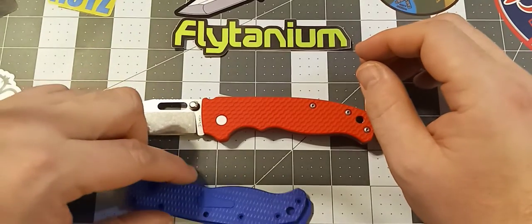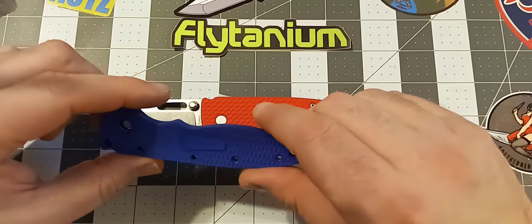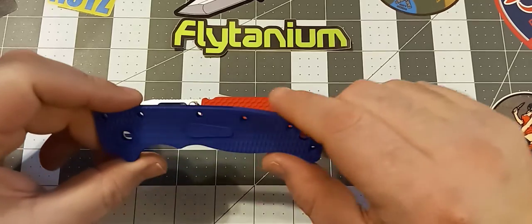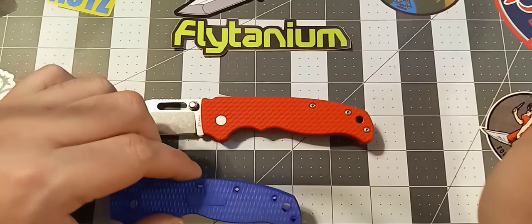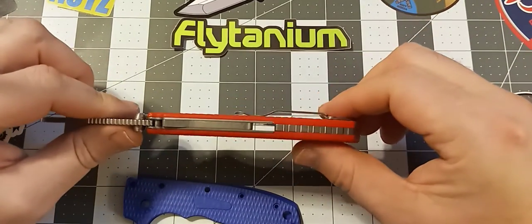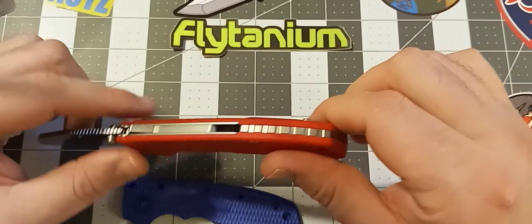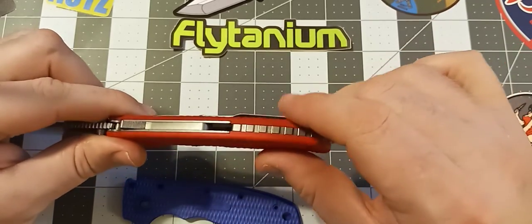The first color they released was like Dayglo Yellow, which I don't like fluorescent anything on my knives. They also come in gray, black, green, blue, red, and a bunch of different colors. As you can see, they fit absolutely perfect. There are no issues with the fit and finish on this knife at all — all the seams match up perfectly. The backspacer works really, really well and fits very well on the knife.